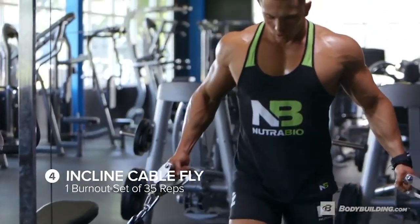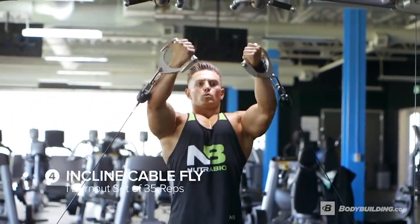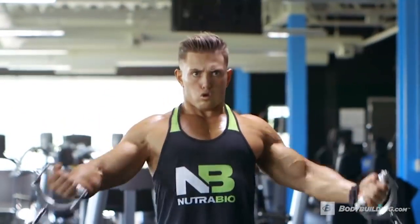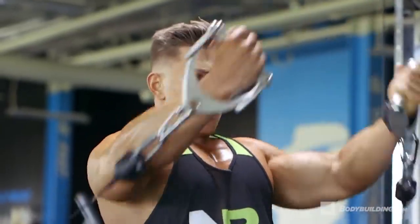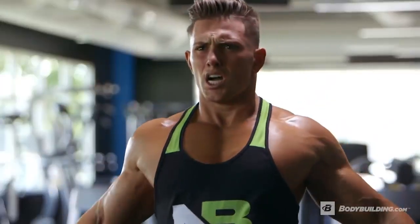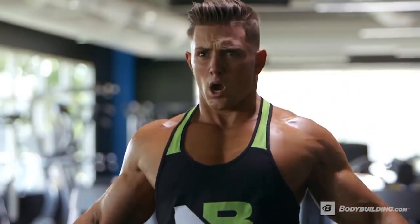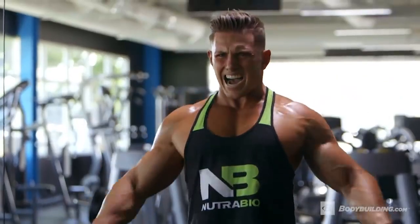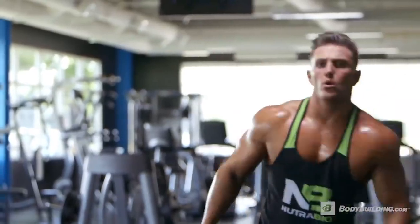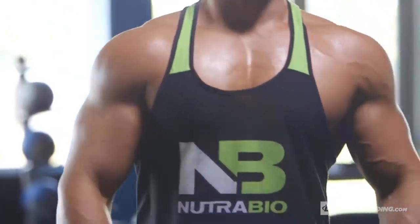Next up, incline cable fly for a 35 rep burnout. Basically we do this 35 rep burnout to target any muscle fibers that weren't crushed earlier on with the heavier weight, increasing blood flow and making sure that the nutrients get driven exactly to where we want them to go. With any 35 rep burnout you want to choose a weight that allows you to get those 35 reps, but it should still be challenging. By this point your upper chest should be completely fatigued and filled with blood flow.